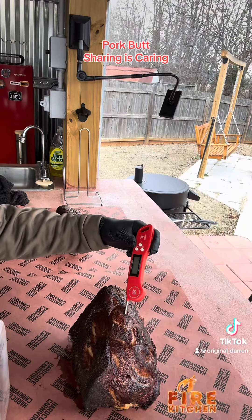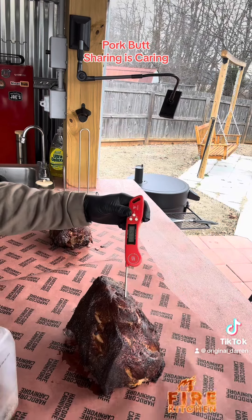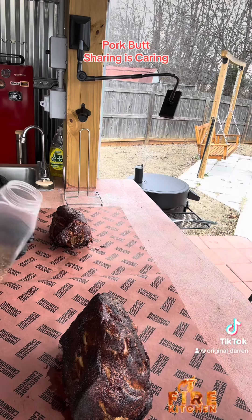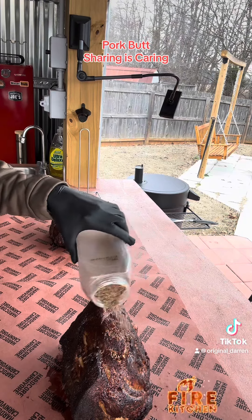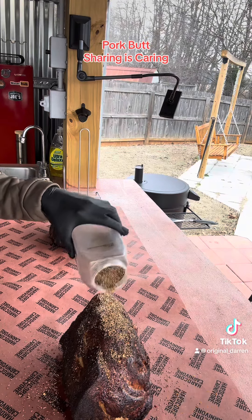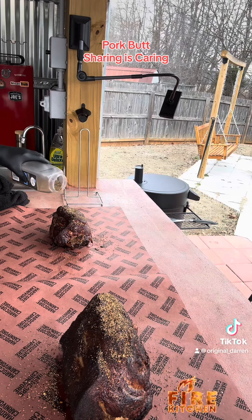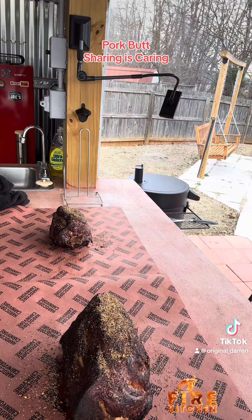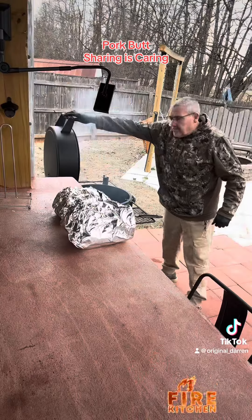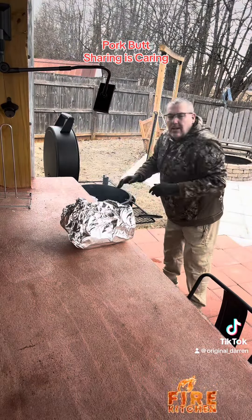We've got an internal temperature of about 152 degrees. We're going to pull both off and sprinkle some Copycat 7 Pepper Seasoning from Longhorn Steakhouse on both of these guys. We're going to wrap them back up and stick them back on the smoker until we hit about 190, then pull them off and let them rest. These babies are going to melt in your mouth.